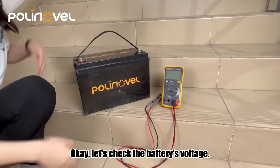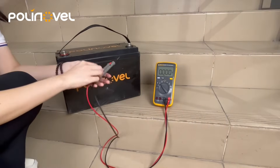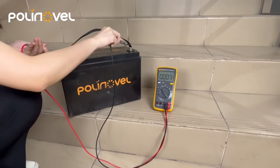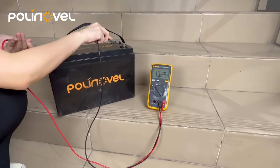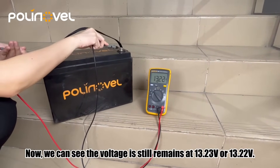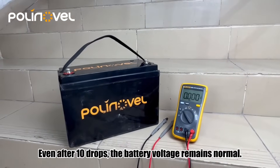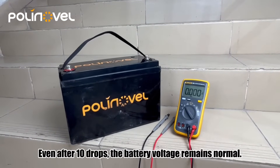Let's check the battery's voltage. Now, we can see the voltage still remains at 30.23 or 30.22V. Even after 10 drops, the battery voltage remains normal.